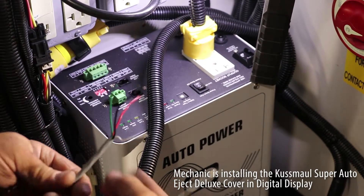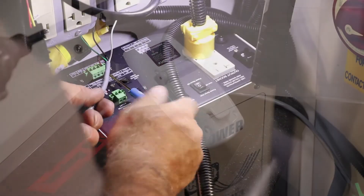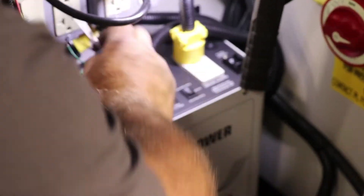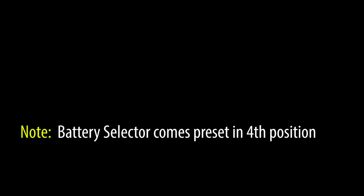We're going to hook up the digital display — just match the colors according to the pins.